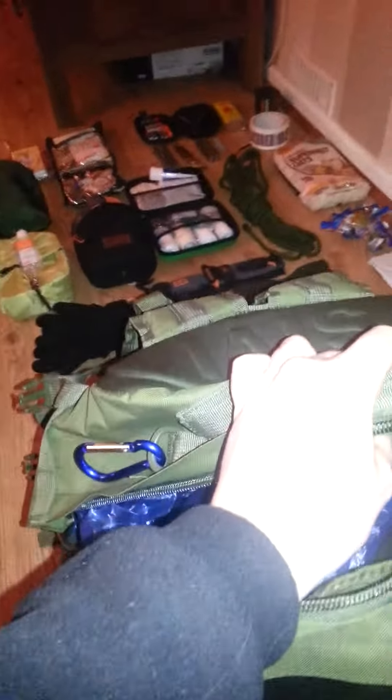This is a US military bag — I had it imported. Brilliant bag. You can see I've waterproofed it inside. This is Welsh weather to deal with; it gets a bit wet.